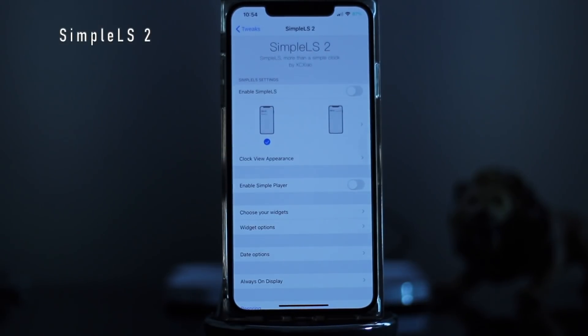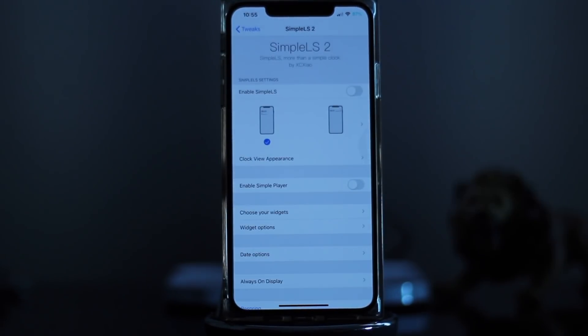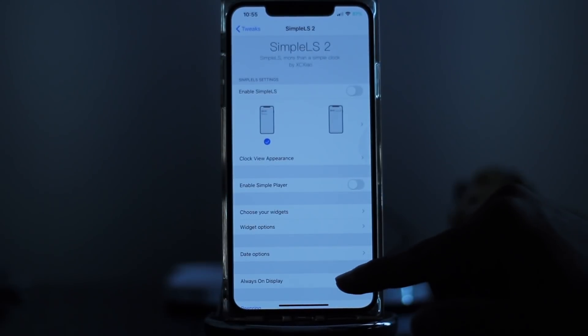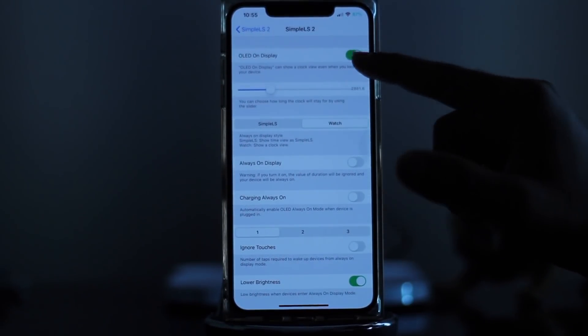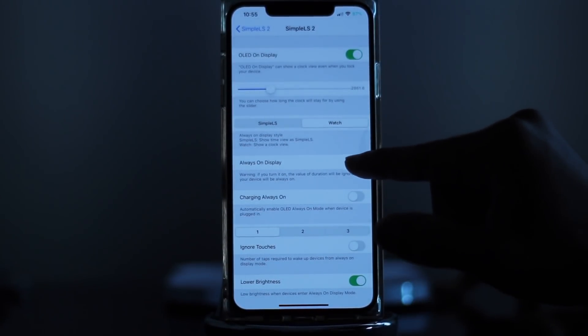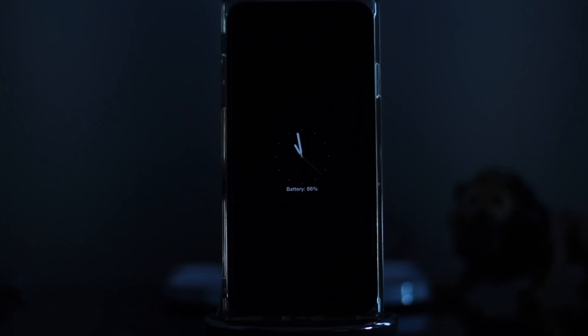Next we have SimpleLS 2 — a simple clock on your lock screen with different options to choose from. I use it mainly for the always-on display feature. By clicking on that, you have the option to turn on the OLED display and enable the always-on display. After respringing, when your device is asleep it will show an active modern clock with the battery percentage.